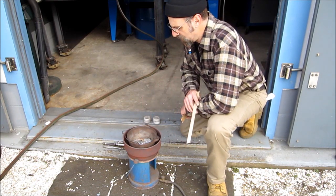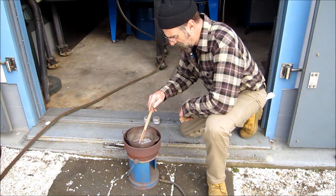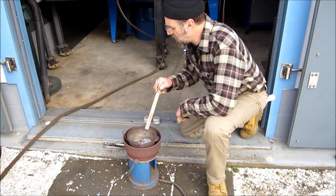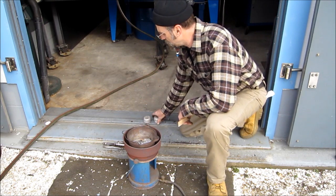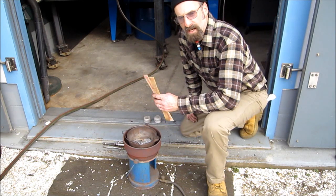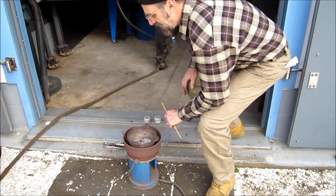We're getting set up here, getting ready to pour the babbitt bearing. We got that old chunk of babbitt in here, we're going to start warming that in, we're going to clean it, and we're going to be adding in some babbitt that we had in stock to compensate for the material lost and the added material we need. So let's let that heat up some.